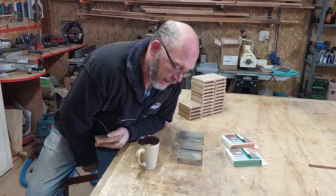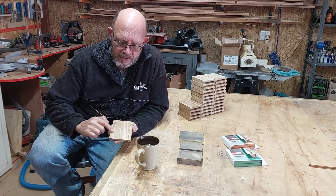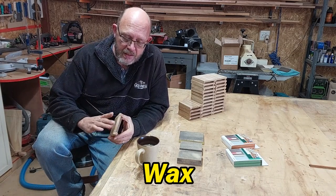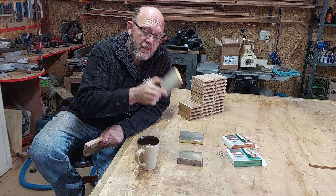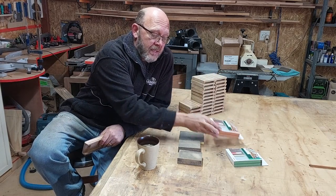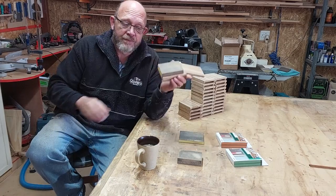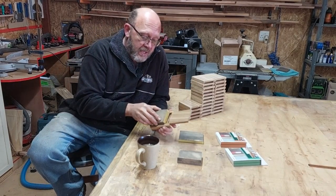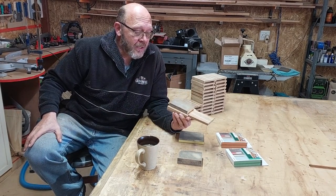It's now that time every woodworker dreads — sanding. I must get all of this sanded, get rid of all the little burn marks, round over the corners a little bit, break the corners, and get it nice and smooth before we can oil it. What I'm using are Bosch's little sanding sponges — a coarse, a fine, and an extra fine. They just fit in exactly and sand the inside of the little box perfectly, like a glove. I didn't plan it that way — it happened by accident.